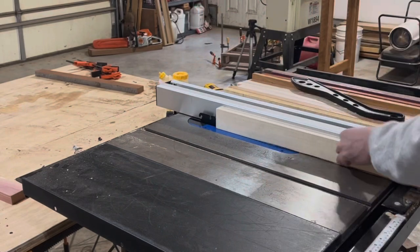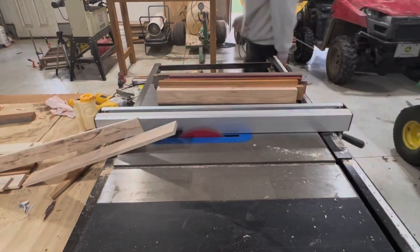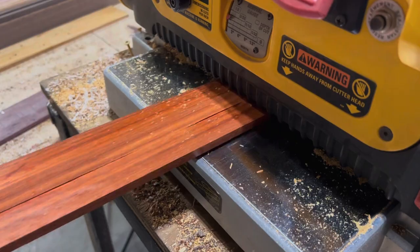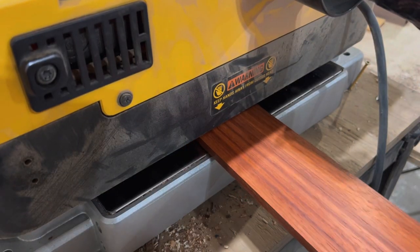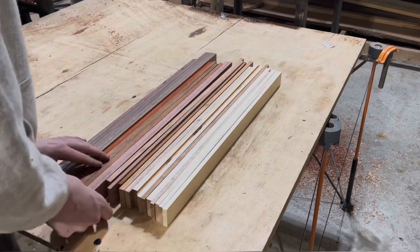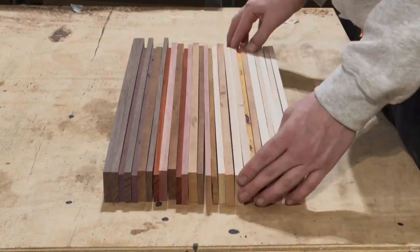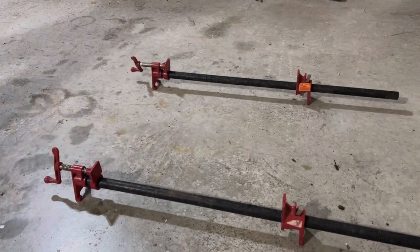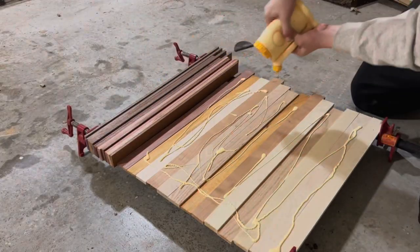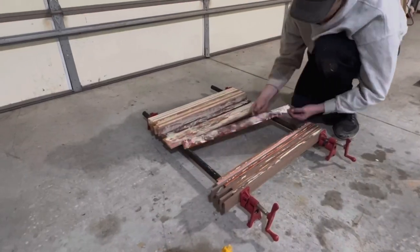Once I have all my species milled up, I'm going to be re-sawing them on the table saw to get as much out of each board as I can. Cutting the boards into more strips gives you more freedom to just go crazy with the colors and mix and match. I'm going for a little bit of a gradient design, kind of from the lighter woods to the darker woods. Once I have a decent pattern I like, I'm going to get this panel glued up.